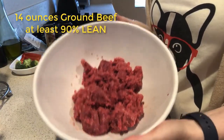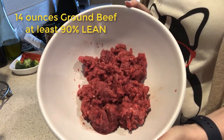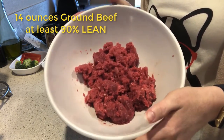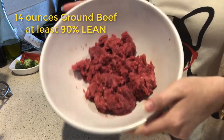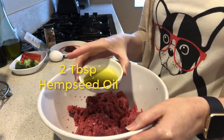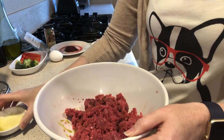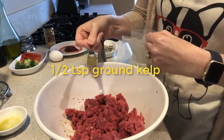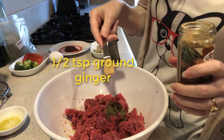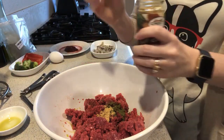Let's get started. We're going to start out with 14 ounces of ground beef — we need at least 90% lean. I have 93% ground beef here. We need it to be at least 90% because dogs have a high amino acid requirement, so the leaner the beef, the greater the amino acids in the meat. Then we're going to add two tablespoons of hemp seed oil to help balance out the fats, a half teaspoon of kelp to add iodine, and a half teaspoon of ginger, which gives our dogs the manganese they need to protect their ligaments.